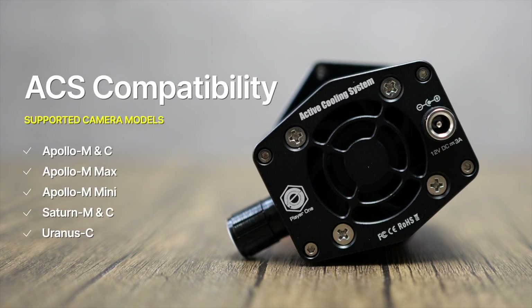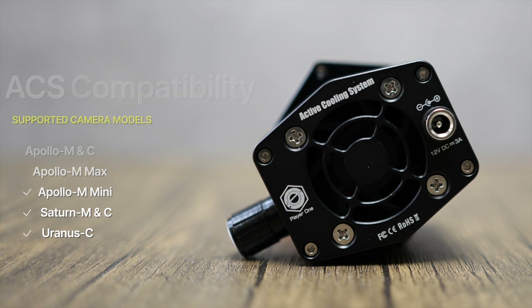You can use this active cooling fan on other Player One cameras too, including some of their deep sky cameras like the Uranus-C and the Saturn series. Cooling a camera sensor during nighttime imaging also helps reduce noise in your final images, so it's not just for solar work.